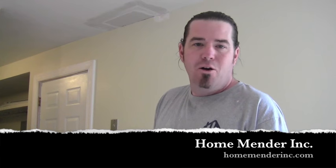If your door does not look like this, then you probably did something wrong. For HomeMender, this is Dustin. I hope you learned something today, and if you did, don't forget to click subscribe. Thanks for watching.